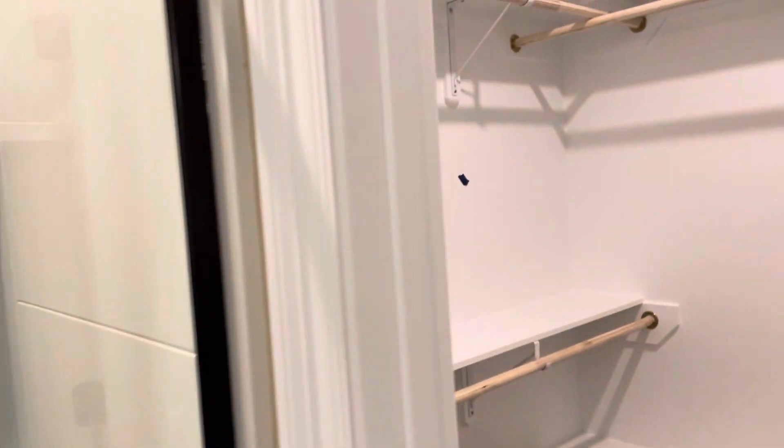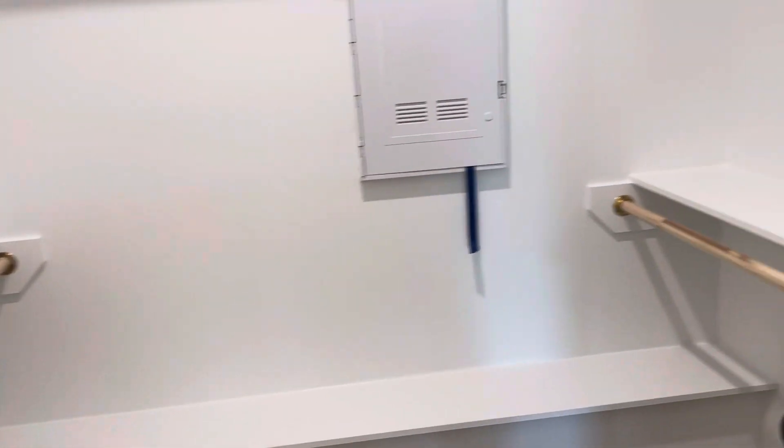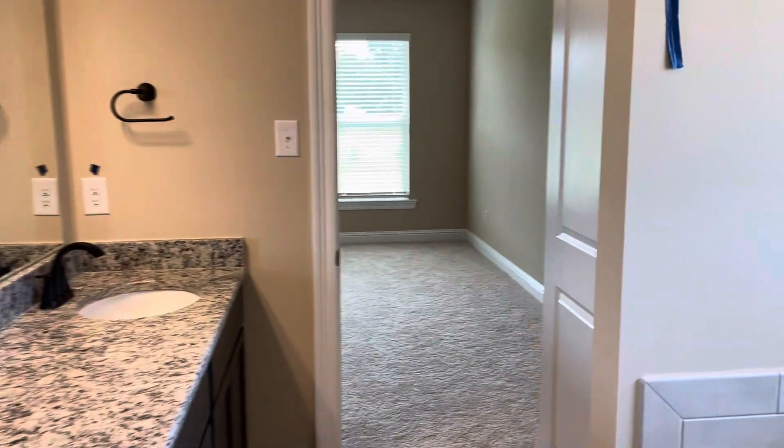And this is your master closet. You have this door to the toilet room, and then you also have a linen closet behind this door as well.